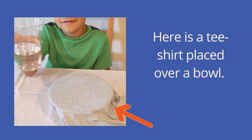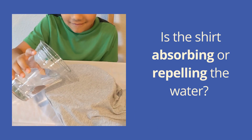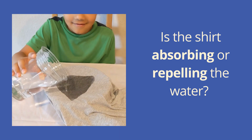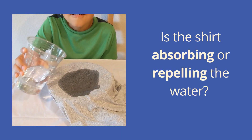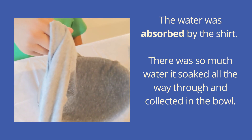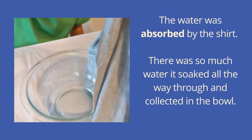Here is a t-shirt placed over a bowl. Is the shirt absorbing or repelling the water? The water was absorbed by the shirt. There was so much water it soaked all the way through and collected in the bowl.